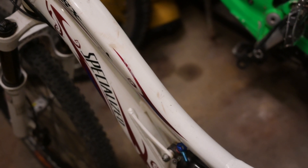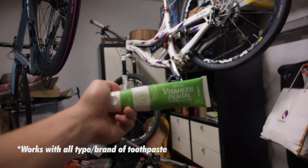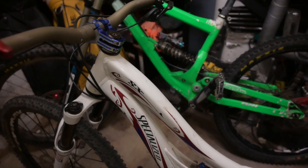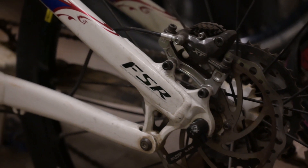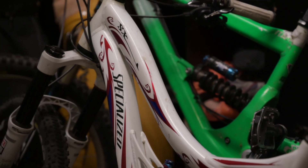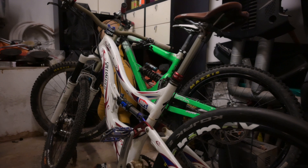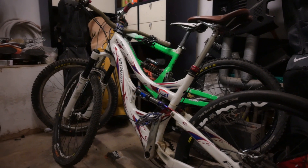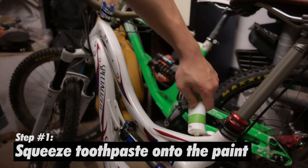Hey guys, today we are gonna look at how to fix your old scratched up paint with a simple toothpaste. This is my very old specialized SX. It has seen many abuses but today we're gonna make this looking pretty new. So this is a very simple and cheap way to restore the paint.